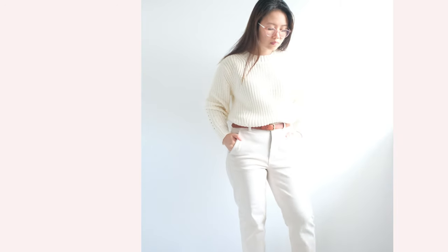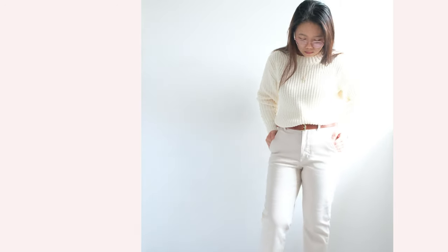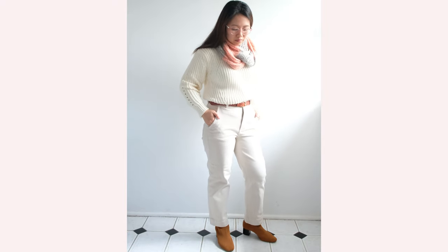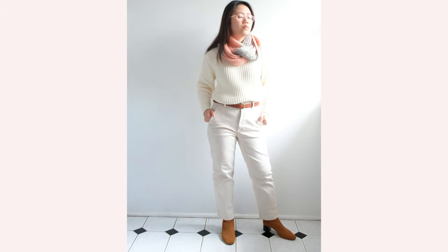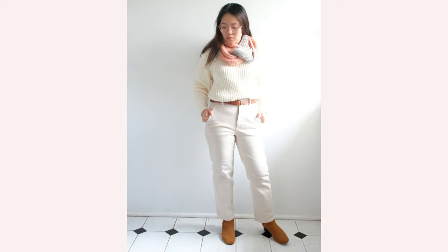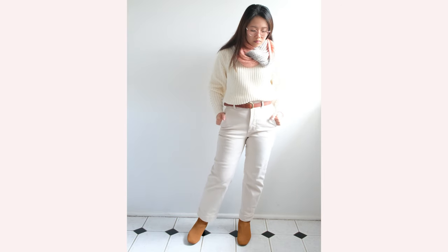I've worn this over another Everlane favorite — the straight leg crop pants in an ankle length, which suits really well for my short height. I also used my trusty brown leather belt, which I think is crucial in elevating this style over my Everlane glove boots because of its brown color. And if you know me, I always emphasize how important it is to tuck your tops — sweaters included — to make your height look visually taller.